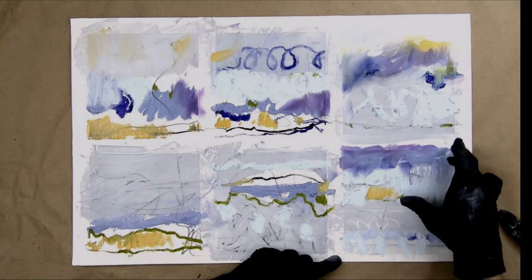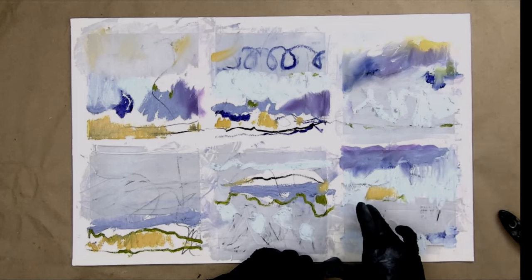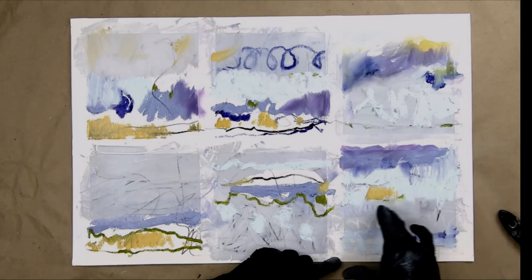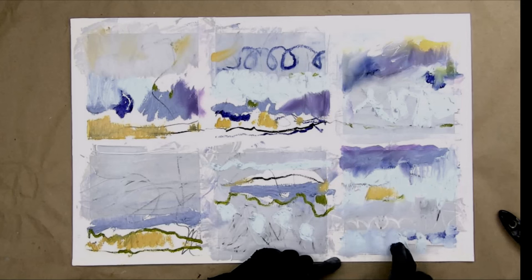Tell me if you have fun when you do this — let me know in the comment section what colors you're using, whether pigment sticks or some other medium, because you can do this type of thing with any medium. I just happen to be doing an experiment here. Now I'm going to come in and cover up some of that white paper, setting up a bit of a pattern.